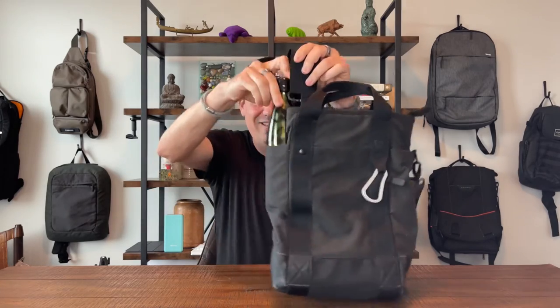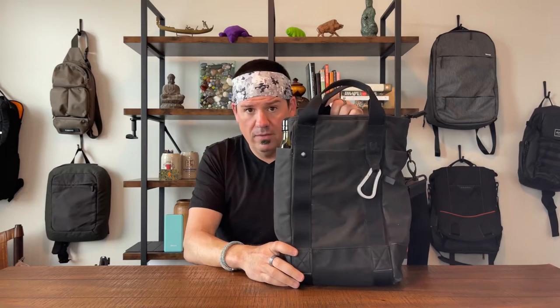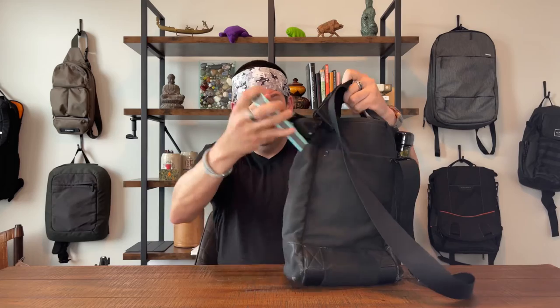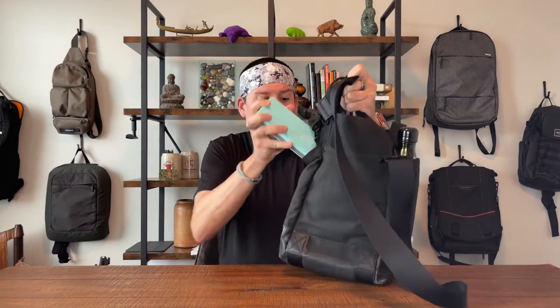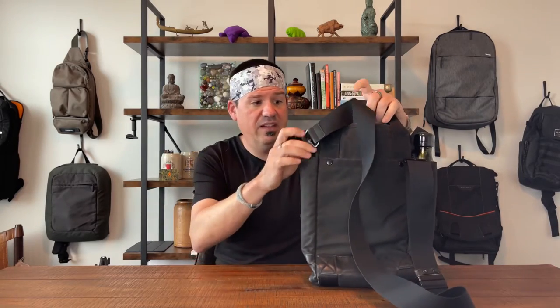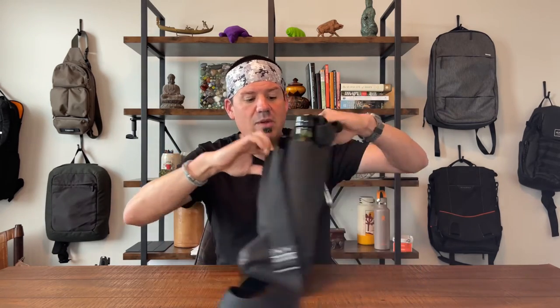You can drop a Swell bottle or a 20-ounce water into the side pocket. You're not going to fit much more than a Swell bottle. When I carried this bag every day, I would drop a power brick into that side pocket and just run the cord out when I needed it — essentially charging on demand.